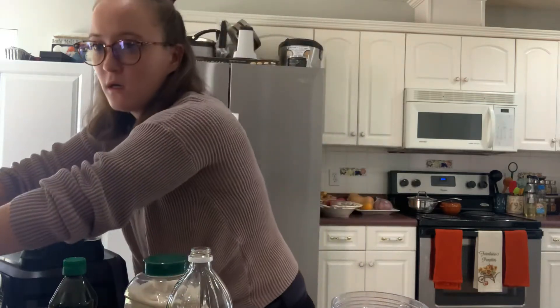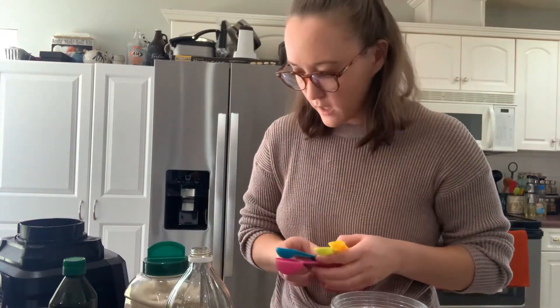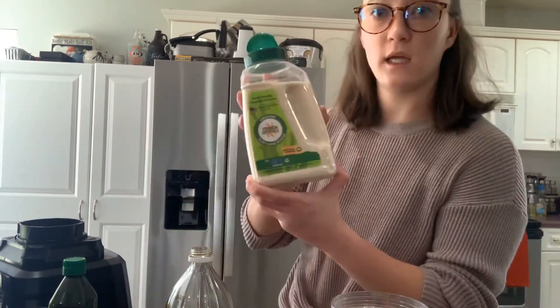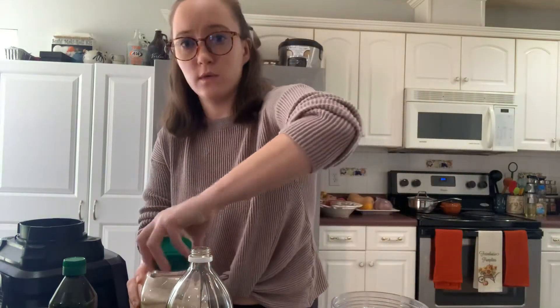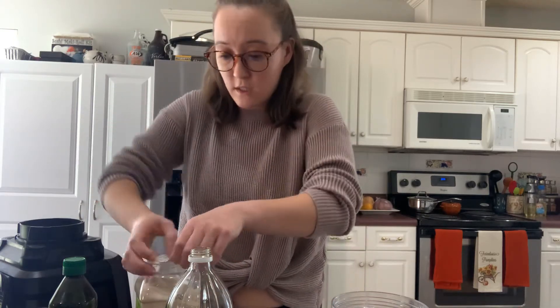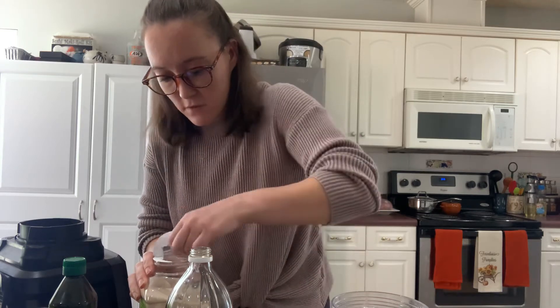And then we need sugar — it calls for a teaspoon of coconut sugar, but I don't have that currently, so I'm just using raw cane sugar. It's a brand new one. If you've watched some of my previous videos, we just moved, so this is our new kitchen and there are some new items I haven't opened yet.